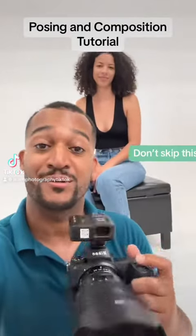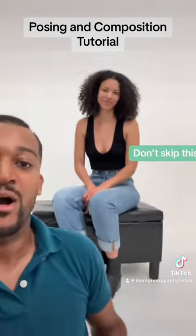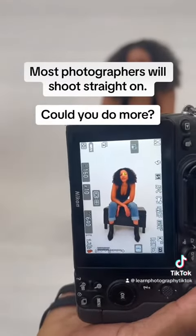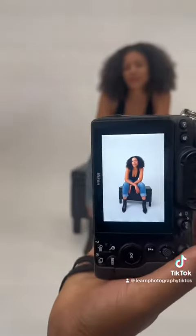What most people are going to do — you included — is you're going to see your subject and go, 'Oh, this is going to be a great framing. I'm going to shoot it straight on just like this.' Wow, looks so good. Now that would be the easy thing to do.